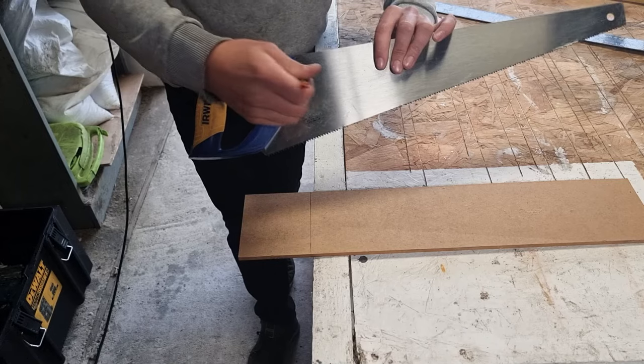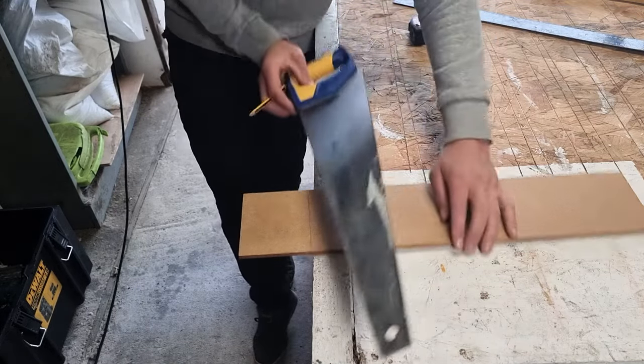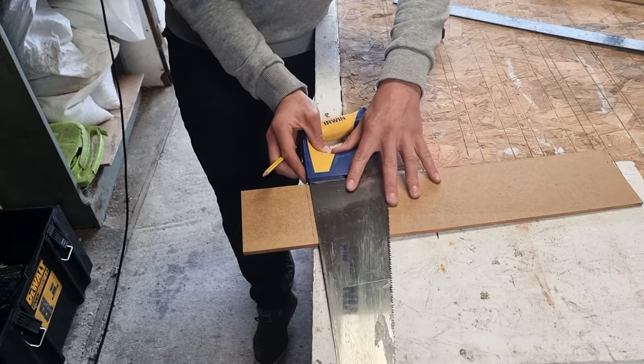Sometimes your hand saw will actually have a built-in square here, so we can just check ourselves. It's always good to double-check in joinery as you're going along. Offer your hand saw up.